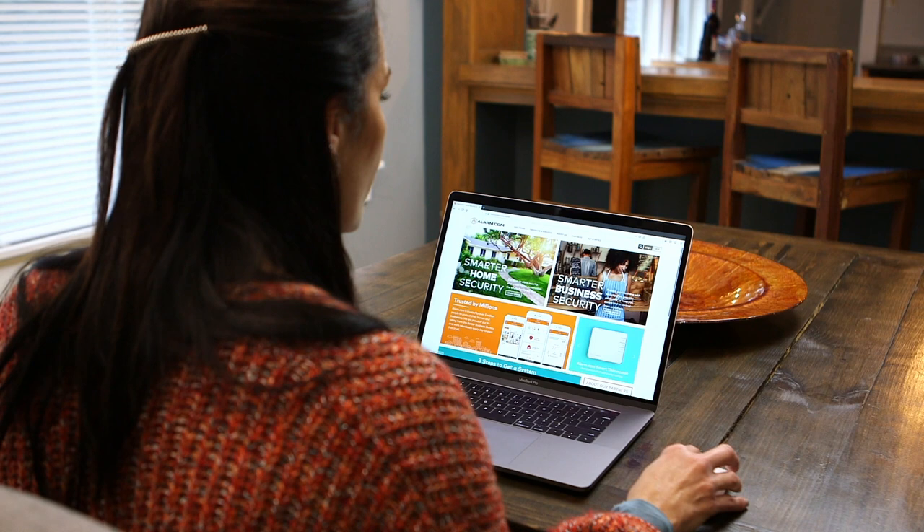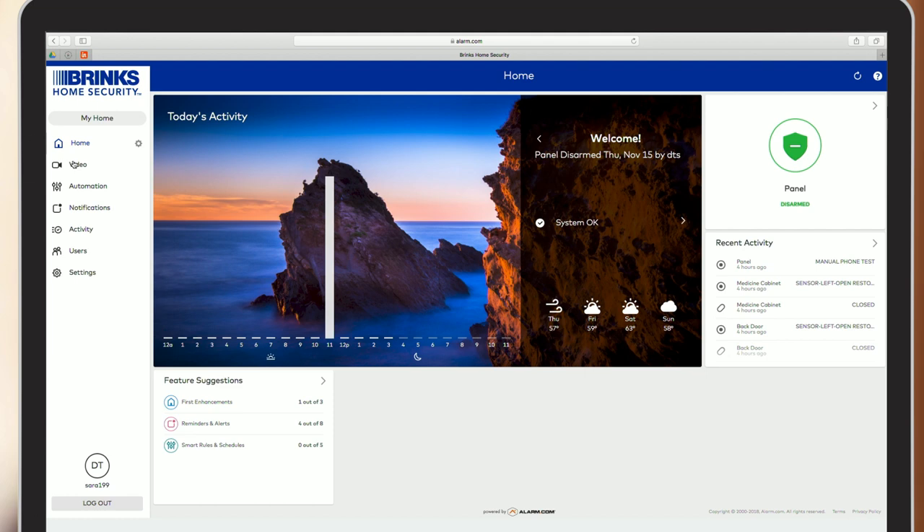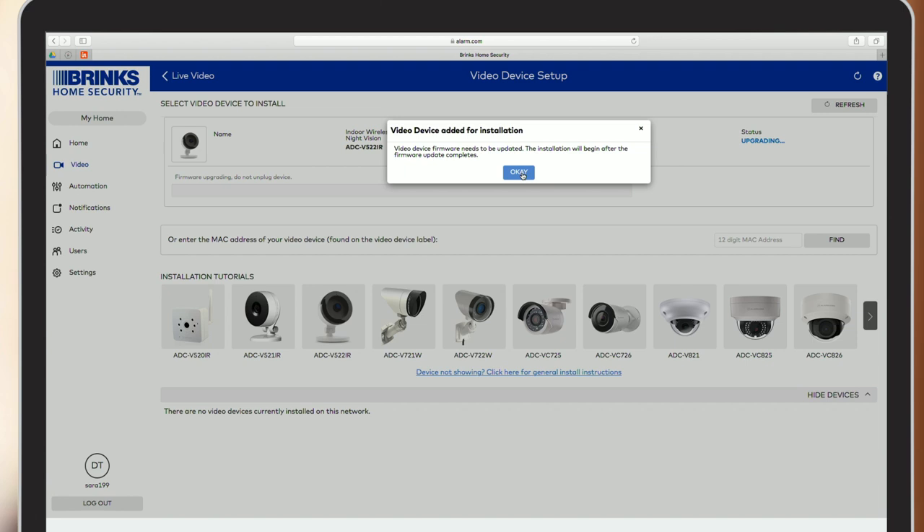Using a computer connected to the same Wi-Fi network as your camera, log on to the site shown below. Once you're logged in, navigate to the sidebar on the left and click on the video tab. Choose the camera you'd like to set up and click install. If it's not listed, type in the MAC address located on the back of the camera.